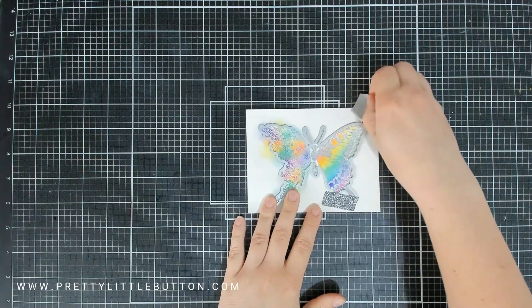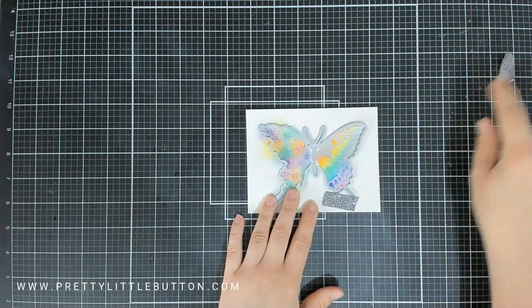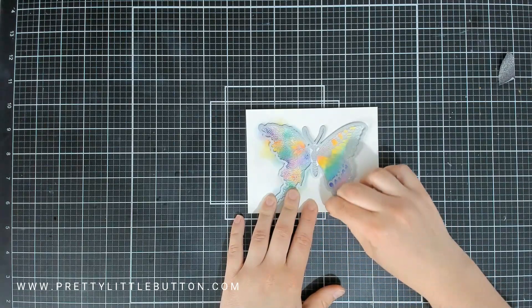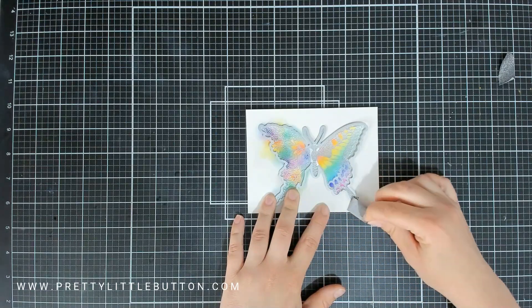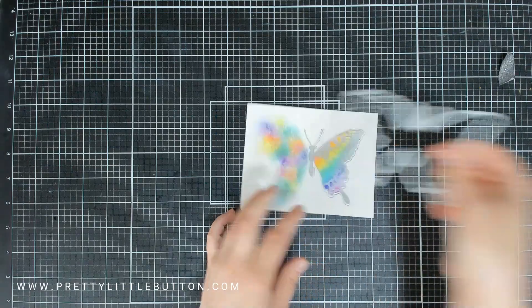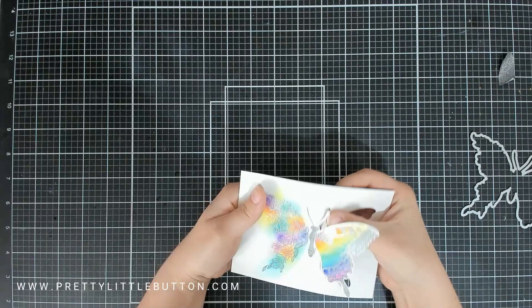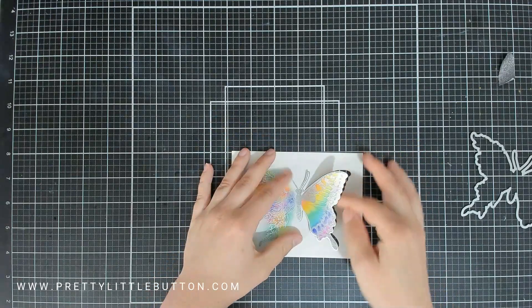This means that the die will only cut where the plates are. So as I remove the washi tape and remove that die from the panel, you will see that the right hand wing of the butterfly has cut out nicely and I can lift that up, whereas the remainder of the butterfly has not been cut.